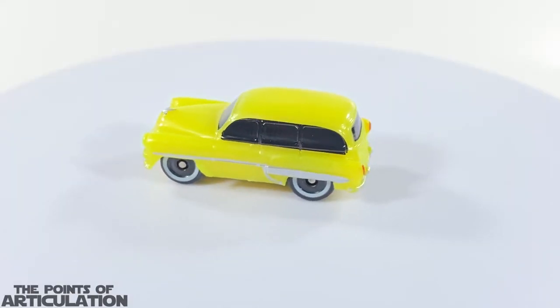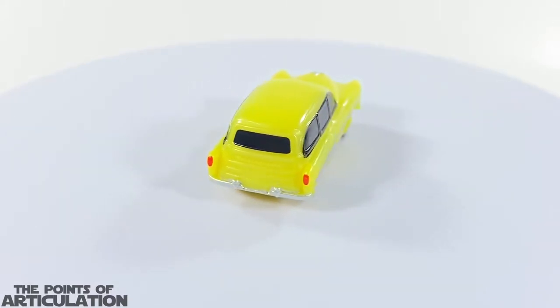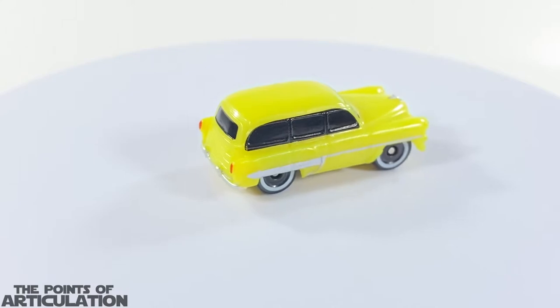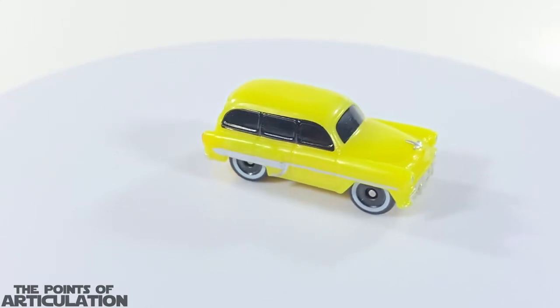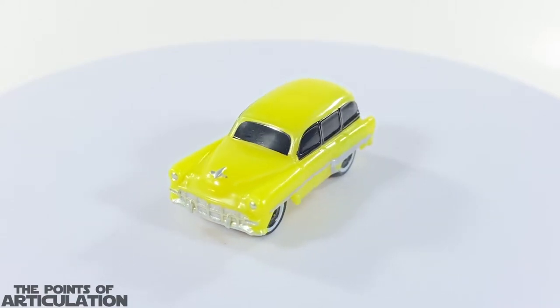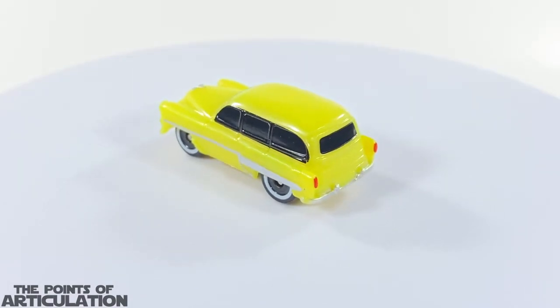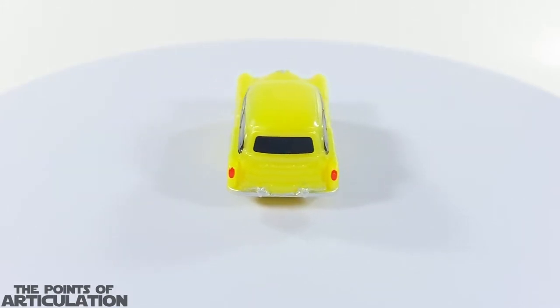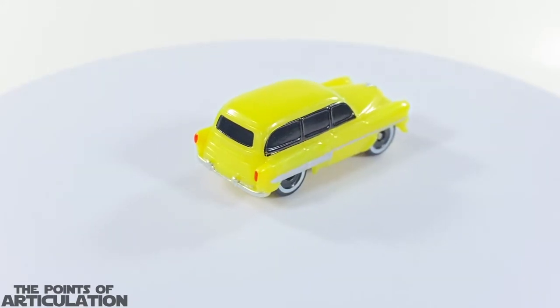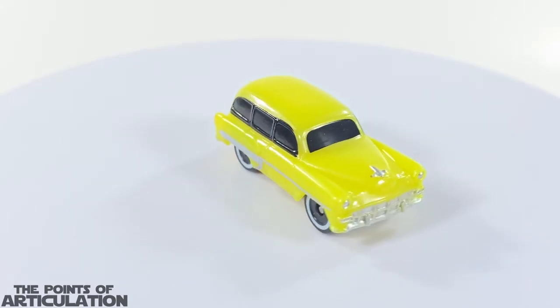Up first we have the 1950 Chevrolet Bel-Air Wagon. This has five colors: the main color yellow, black, silver, white, and red. I love the white wheel wells — really awesome. I love the curves on here, and for the size it's under one and a half inches or just under three and a half centimeters. All in all a nice shape.